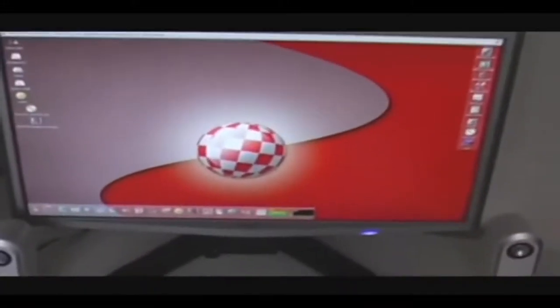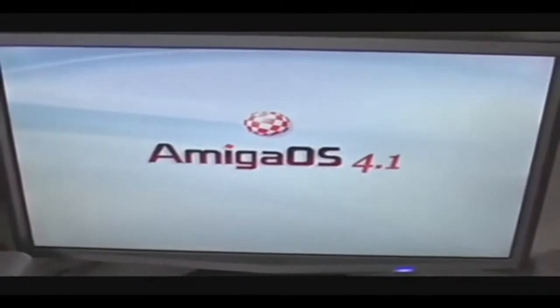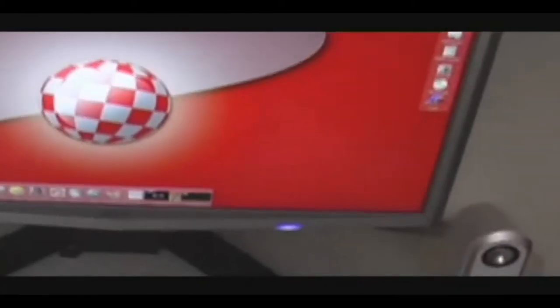One thing I did actually forget to show you is the reboot time, which is a bit of a feature. If we hold down CTRL and the two Amiga keys — what they'd be on the keyboard — you can see the reboot time here. And there we go, to a fully usable desktop there.